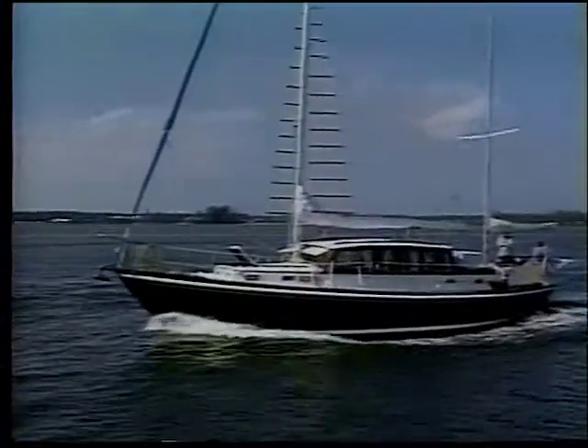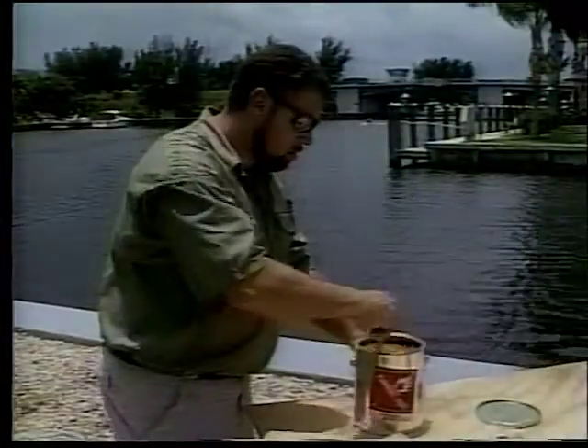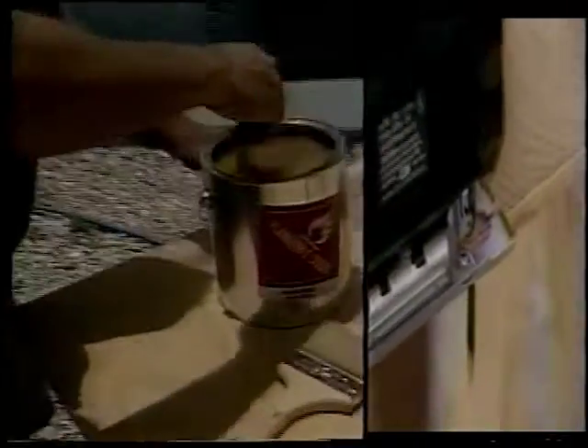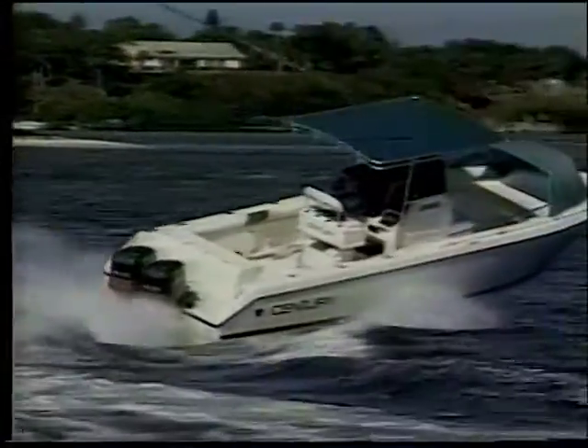If boating's your game, then you'll agree — ShipShape is the way to be, out on the lake or on the sea. ShipShape means trouble-free, ShipShape means being neater. ShipShape makes boat work easier, ShipShape is the way to go.